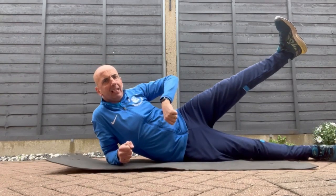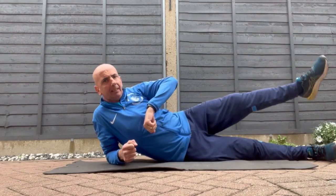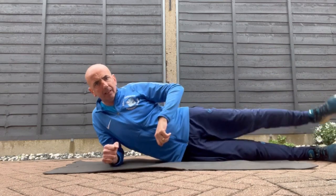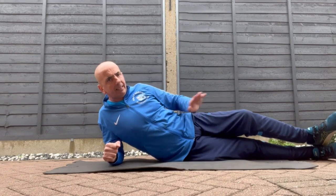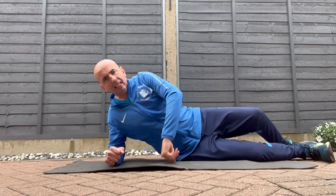This one here — bring it up and down. Stay on your side and go up and down. You can do that on both sides. The higher you get the better, and you can really feel that in the hip muscles.